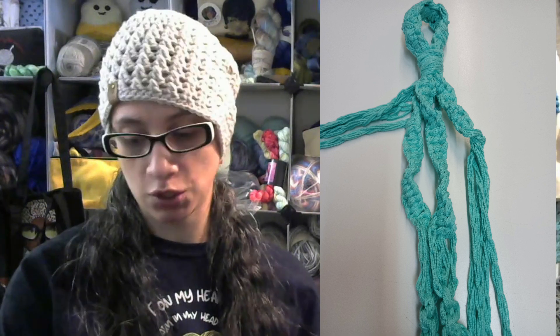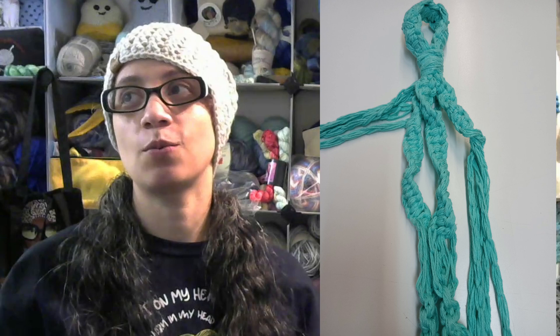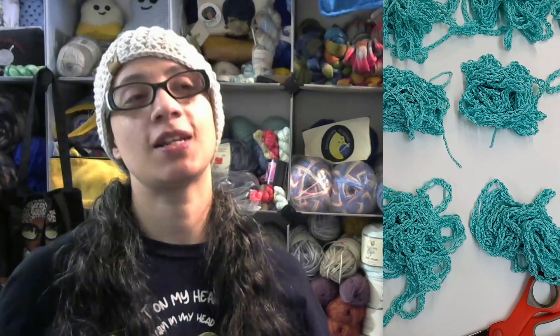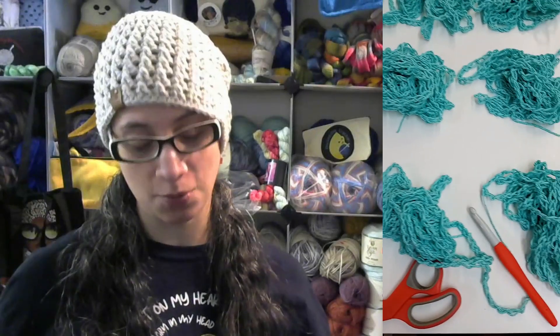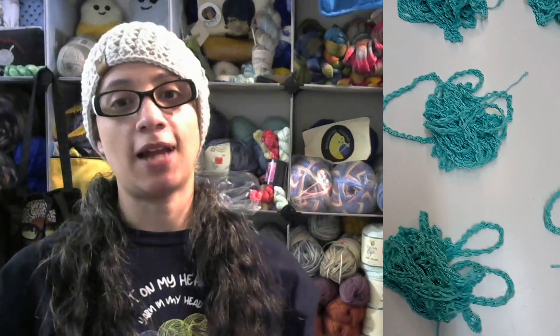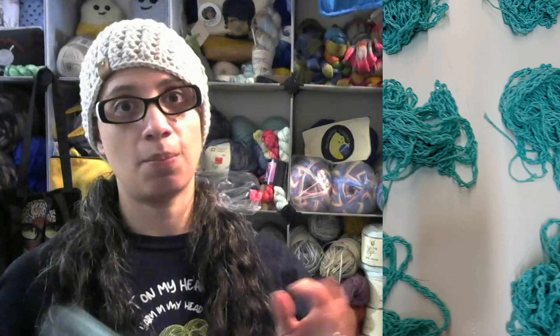I took three cones out and chained three strands together, and it was so thick — way thicker than I needed. Once I actually made the project I was like, this is not right. So I took it apart, but by having those three strands together it was enough for me to make the three I thought I needed. I took it all apart and had to separate all the strings and then chain them all up, so that was a lot of work.